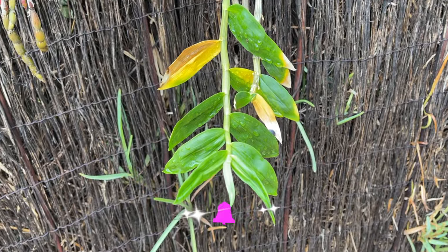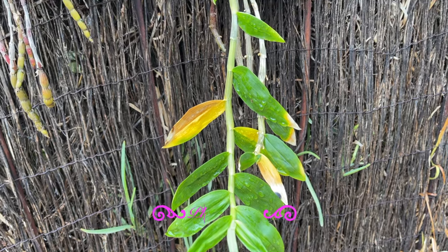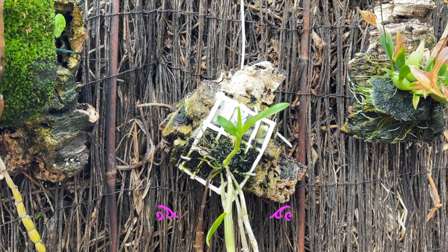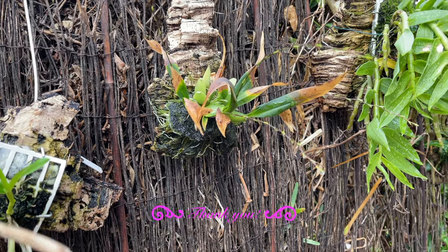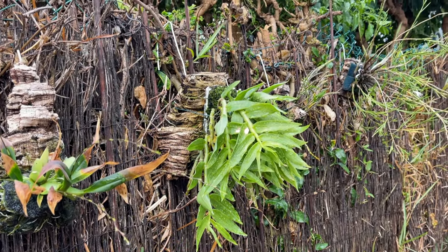I admit I was a little put off by the unnatural look, but it didn't take long for me to get used to it. After all, I am a huge proponent of roots come first and we can work on the aesthetics as time goes by. At some point the roots or moss will cover the white plastic, and with others I will be chipping the plastic off when and where I can, so that eventually it will be minimal.